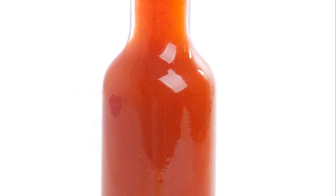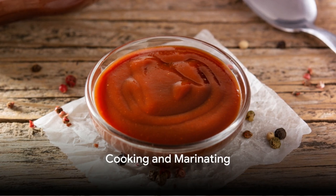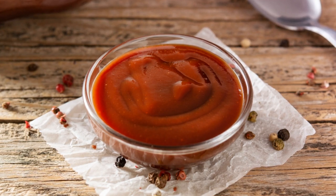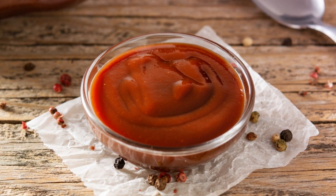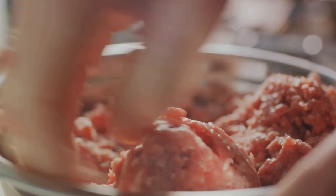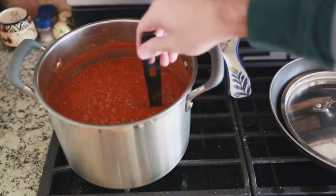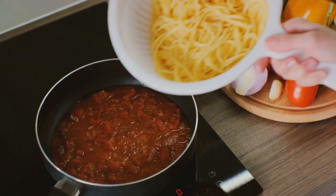And voila! You have your homemade barbecue sauce. But we're not done yet. When it comes to cooking your barbecue sauce, time is of the essence — it's not a race, it's a slow dance. Let your sauce simmer gently on low heat for about 20 to 30 minutes. This period allows the flavors to mingle and meld together, creating a harmonious symphony of taste. It's like a good conversation — the longer it lasts, the deeper it gets. Keep an eye on your sauce, stirring occasionally to prevent it from sticking to the bottom of the pot.